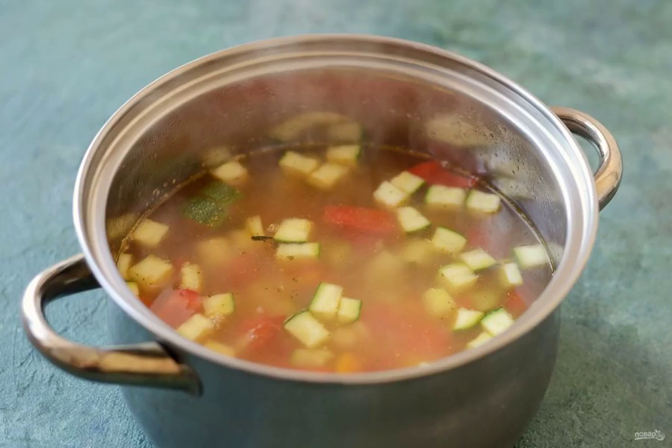Pour in the broth and bring to a boil. Add salt to taste. Cook on low heat for 30 minutes.